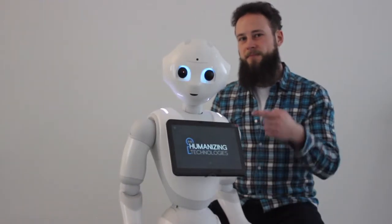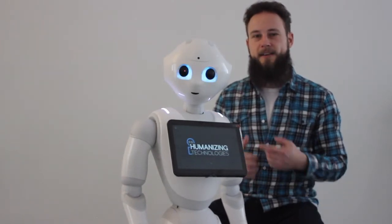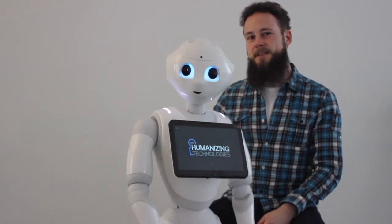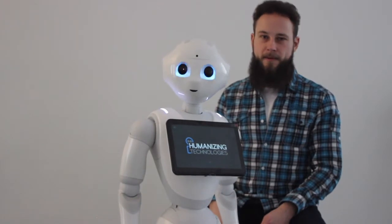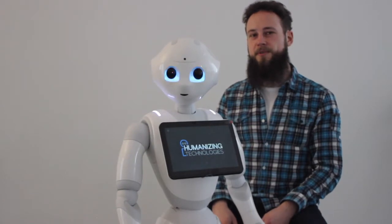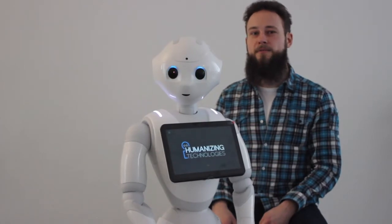We've already seen that function in the video about Pepper's chest button. You have to push the button once briefly while Pepper is turned on. She will say her name, the IP address, and the error message in case there is one. Please put a pen and paper aside before you push the button and write the error message down. Every error message has a number, and this number is of particular importance to identify the error.